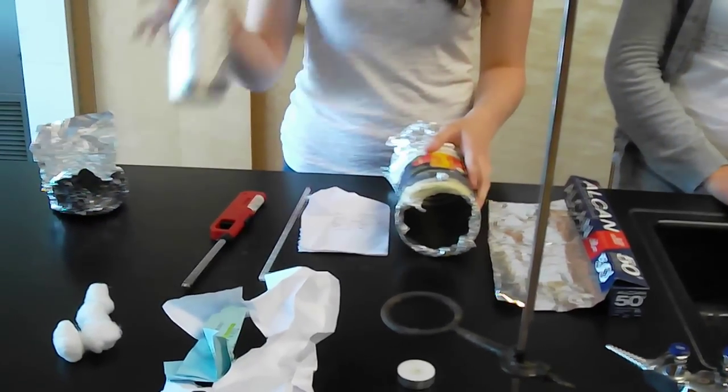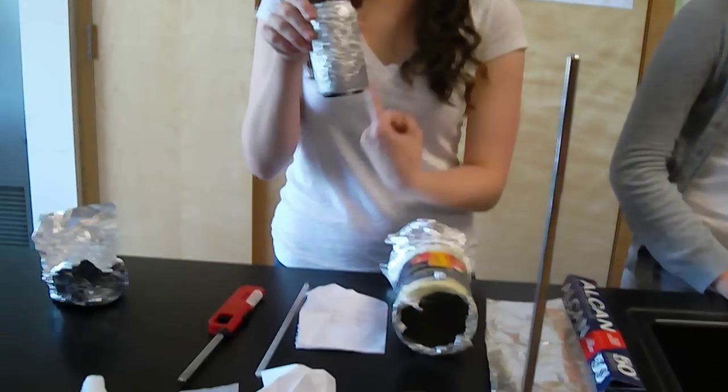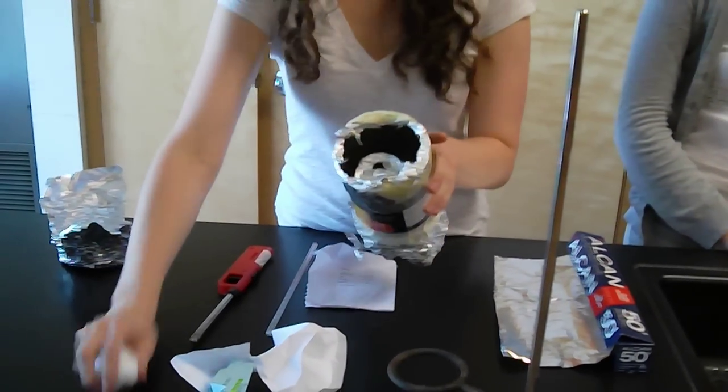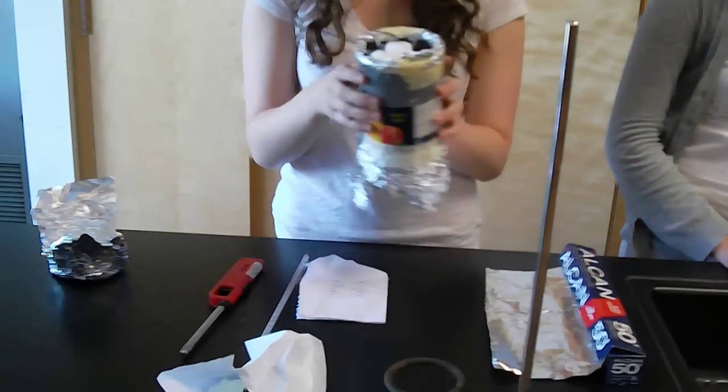First, we filled a pop can with 100 milliliters of water, and we covered that in tin foil in order to stop the radiant energy. We put that can inside of a bigger can and filled it with cotton balls for insulation. The insulation stops conduction.